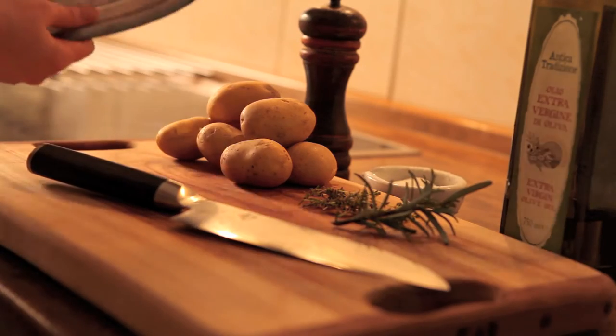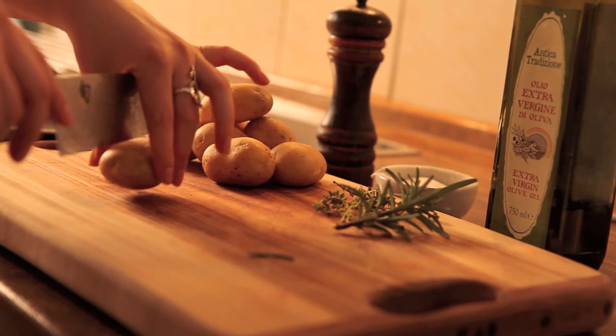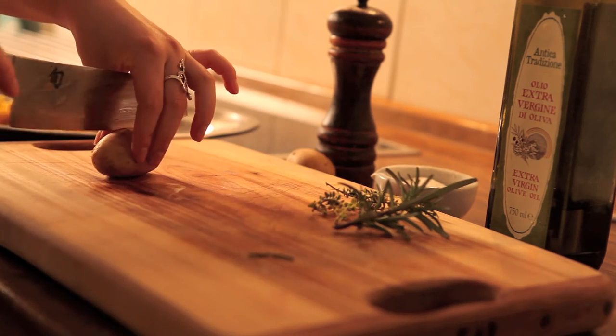The potato wedges take the longest to cook so let's start there. Grab a chopping board, knife and a roasting tray. Take around 10 large baby potatoes and chop them into quarter wedges.